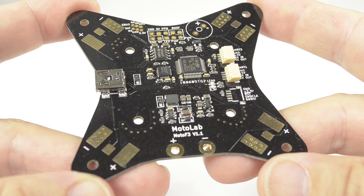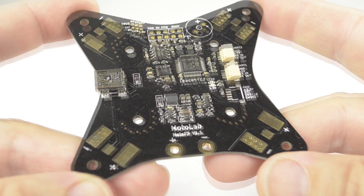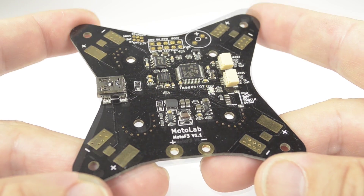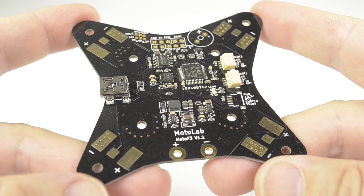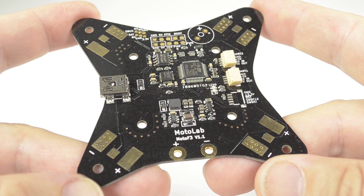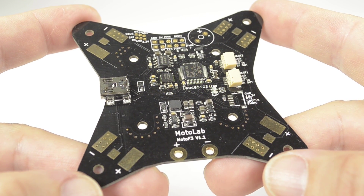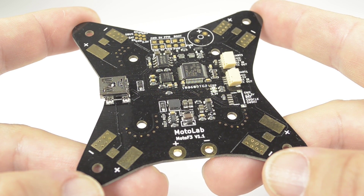We're very proud to introduce the new MotoLab Moto F3 PDB flight controller and frame plate for the Impulse RC Warp Quad frames. This is an incredible board — it simplifies the build massively and performs amazingly as well. This video will be preparing the board as you would add it to a normal frame, and then also building the Moto F3 frame kit from Impulse.